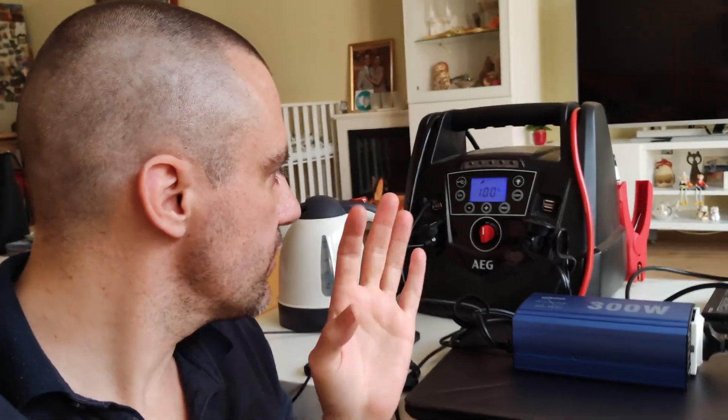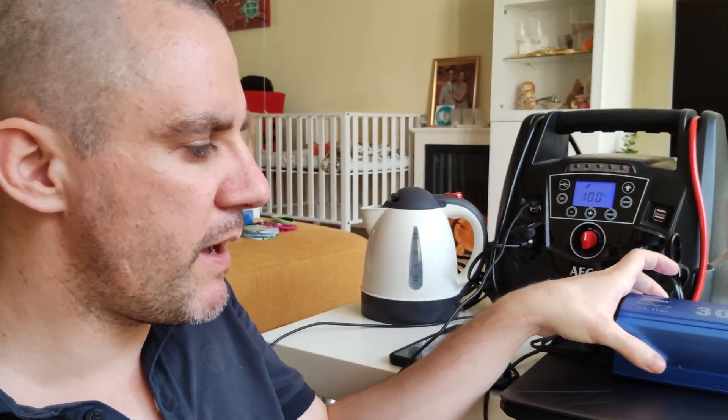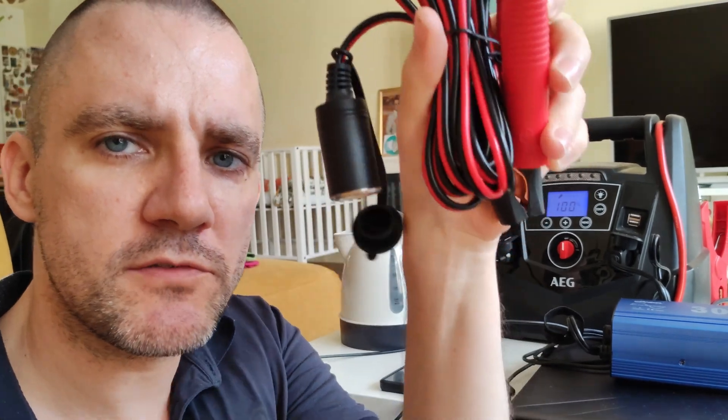That's how you get pure sine power out of any car jump starter or lithium or AGM battery. This inverter is rated for 300 watts. I also have bigger inverters that can go much more powerful, but the cigarette lighter outlet in your car is typically around 150–250 watts — check your car specifically. If you need more power, you can connect an inverter directly to the car battery.